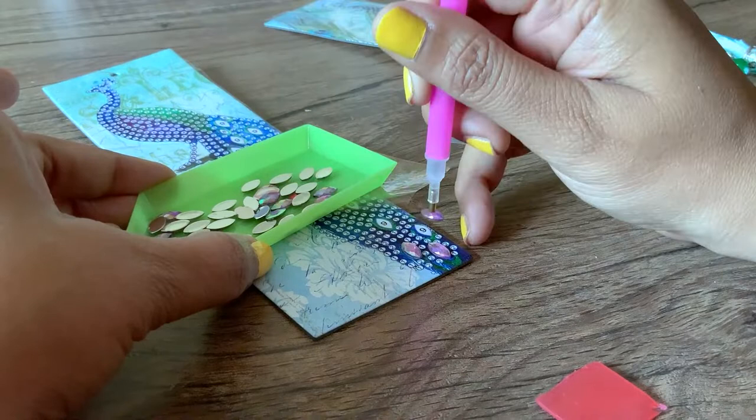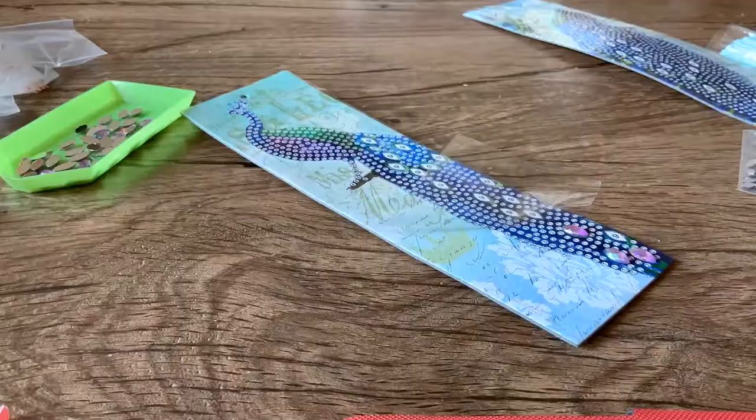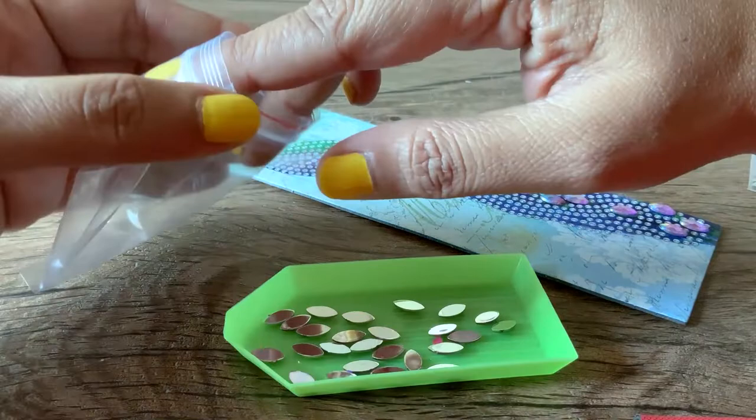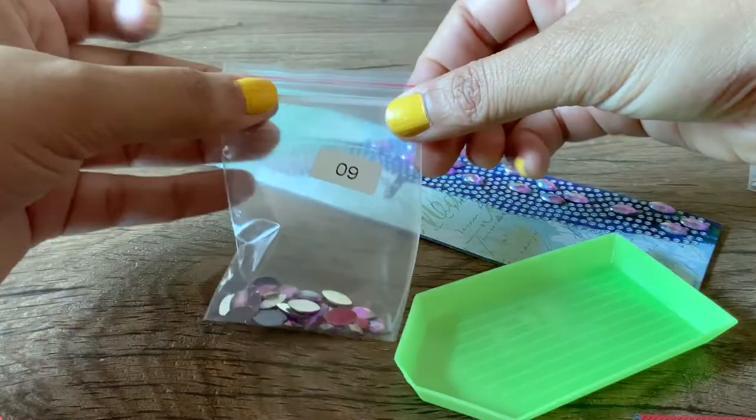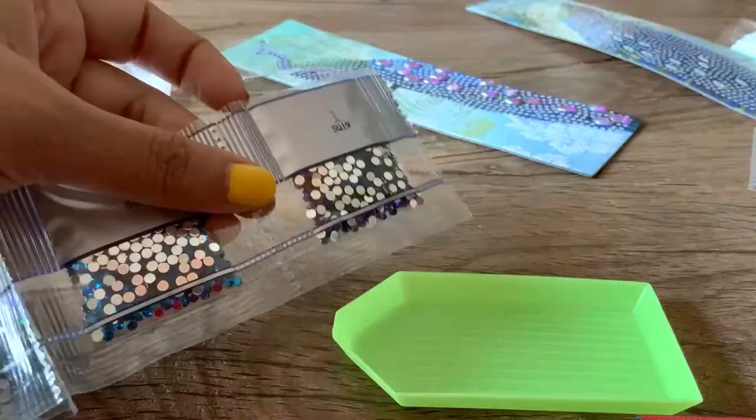It is super easy and once you get the hang of it, it is super satisfying. The first two minutes you might just need to learn, but after that you will just repeat as fast as you can. And once you finish your color you can just pour back all of the diamonds that are left over. There are two bookmarks in this pack so I'll come back to this color again when I use the second bookmark.